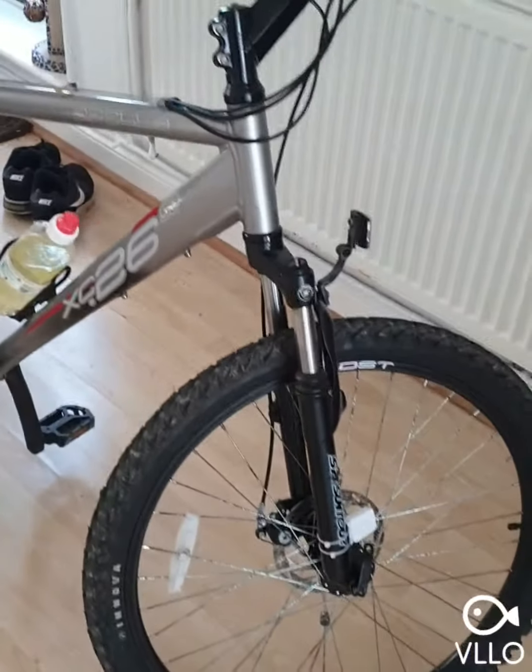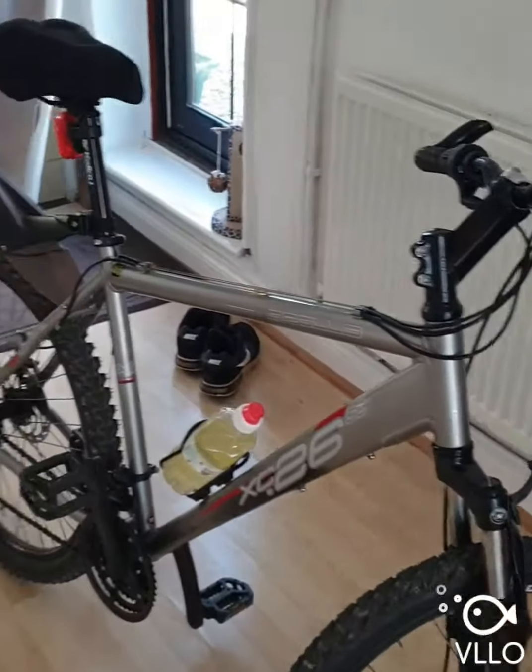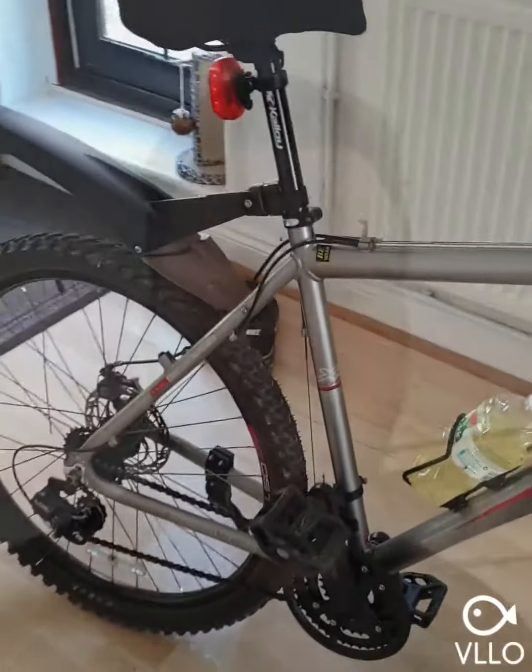I want pedal assist with either a thumb throttle or a twist throttle. There's my donor bike for the e-bike build. I'm looking for recommendations on whether to go for a 1000-watt or 1500-watt motor, and whether 17 amp-hours is really necessary — definitely want at least 48 volts. Can I go for 15 amp or slightly lower, or is it best to go higher?